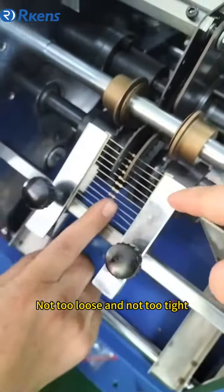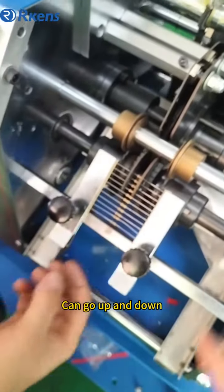Adjust the perfect length of the lid. Don't be too relaxed and not too short. You can see the lid on the side.